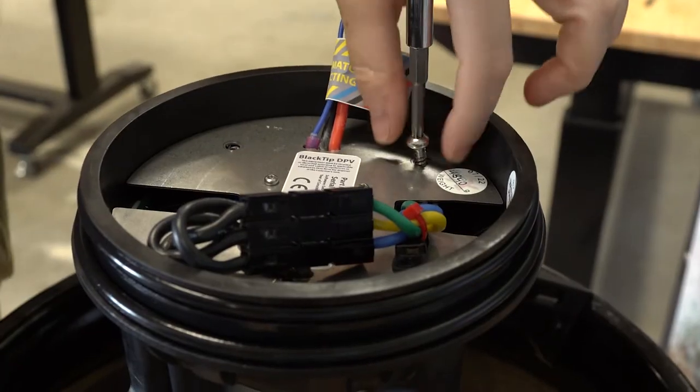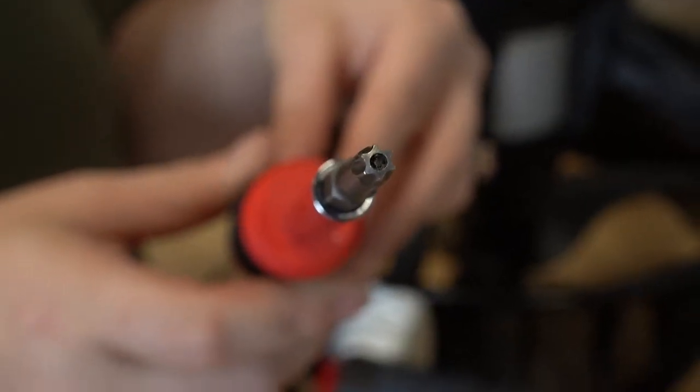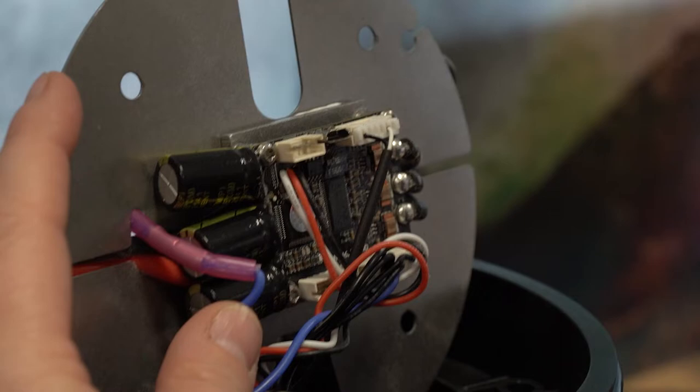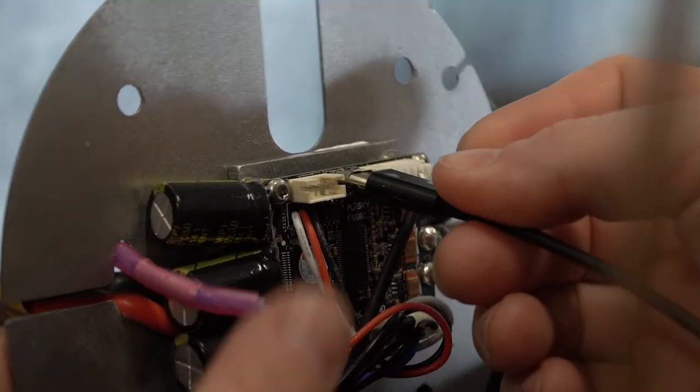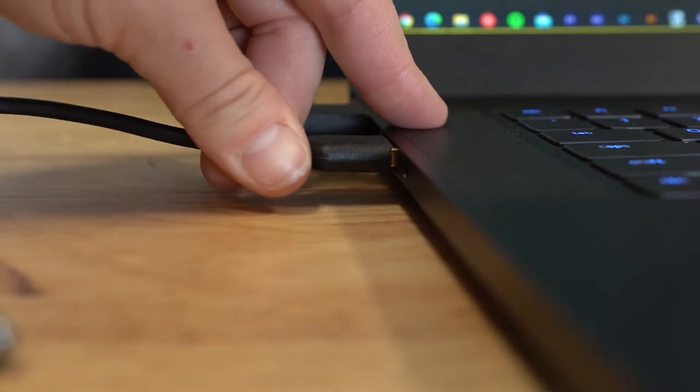To access this port, you will need to remove the tail plate covering the electronics using a T25 security bit. Be careful not to damage the Vesk chip or electrical wires attached to the plate. Once the small USB port is accessible, simply remove the rubber protective cover and plug a micro USB to USB cable into the scooter on one end and into your computer on the other.